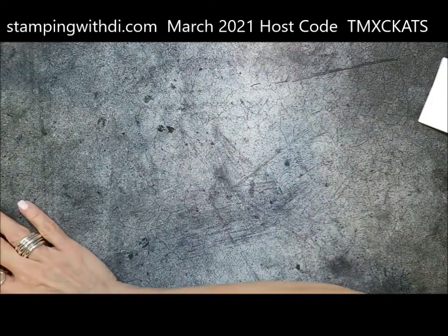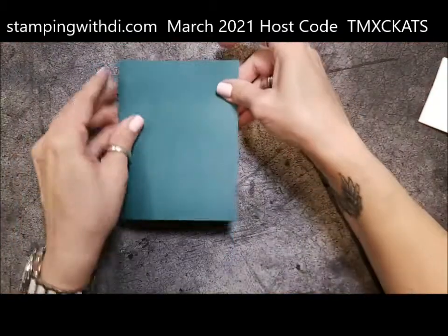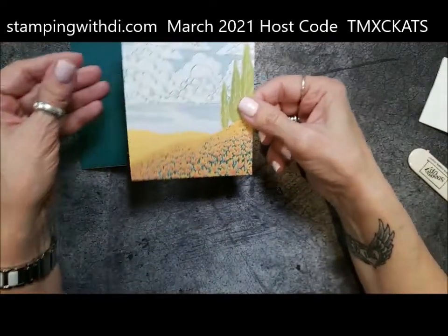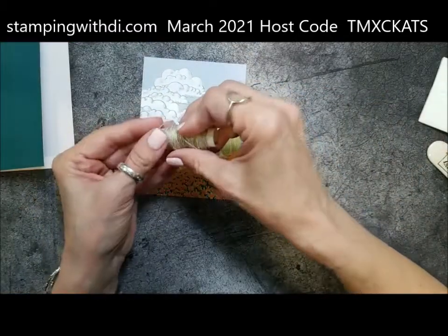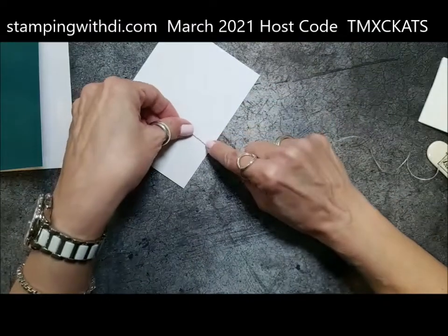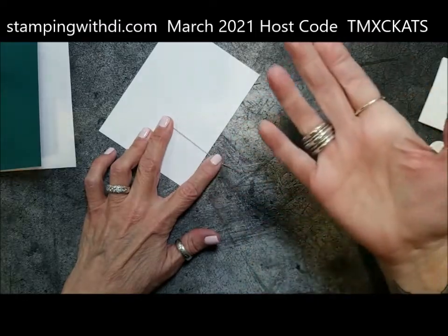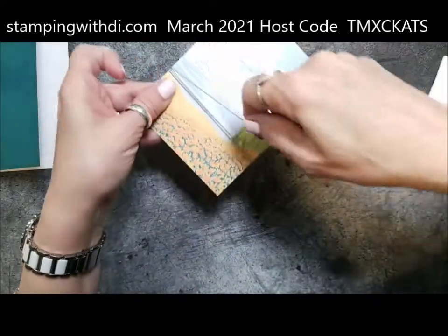Like I said, I'm going to do one card following the kit directions, and then show you some fun alternatives. So we have Pretty Peacock as the card base, and then this cute little scenery piece we're going to decorate. With your twine — it says 28 inches in the directions — I'm just going to eyeball it since I've done one already. I'm laying the twine on my card and just using scotch tape, then winding it around three times. Scotch tape is your friend!